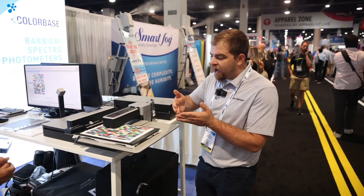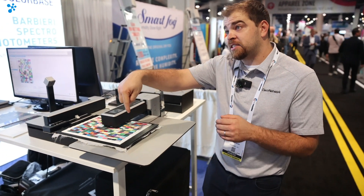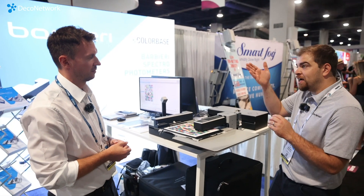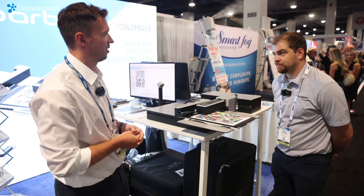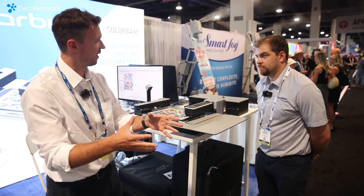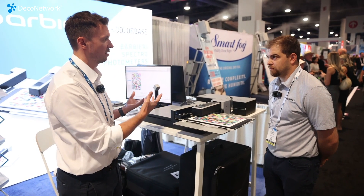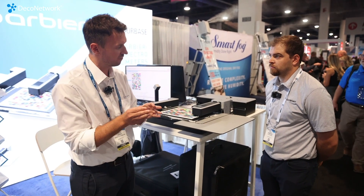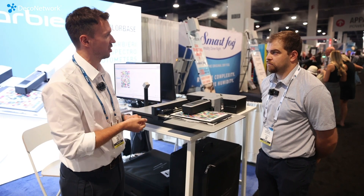So again, it doesn't matter if it's signage or apparel. One important thing: it needs to be the final product that the print is going to go on. Like in the apparel world, we don't want to measure one step prior — it's the final color we're trying to achieve. You will always print the test chart on the final material, the final application, and then you measure there. That's called creating the profile, and then you have your profile, which guarantees accurate colors on that specific material, printer, and ink combination.